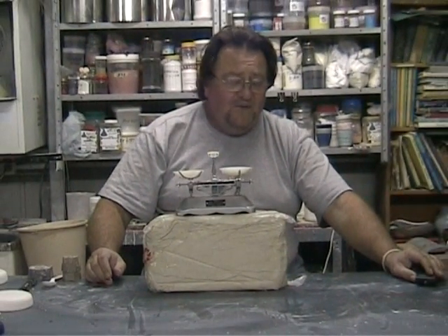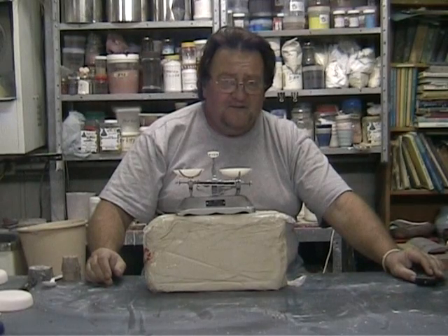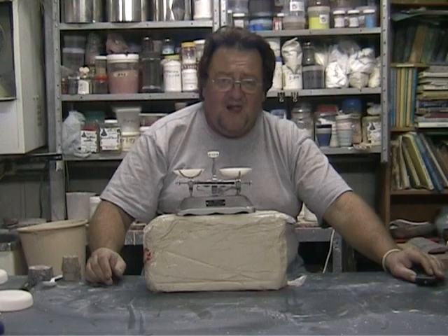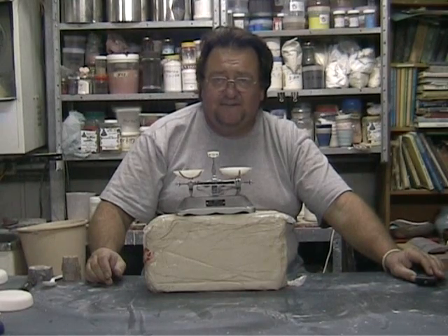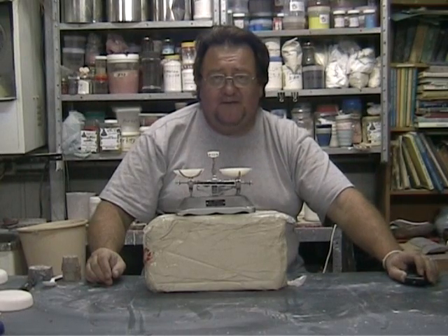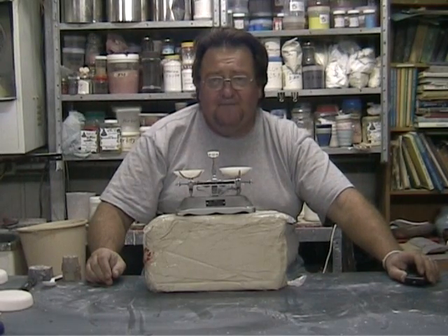What we're going to do in the next video is I'm going to use the triple balance beam to make a sample glaze for you. So until next time, bye-bye from Australia.